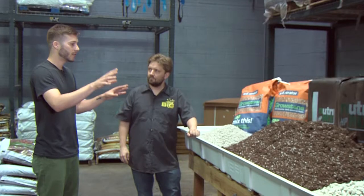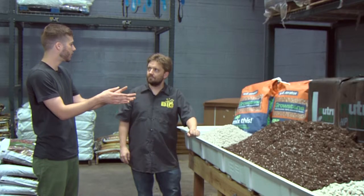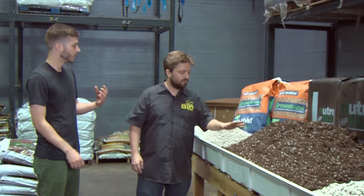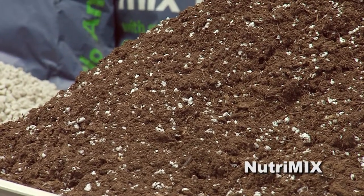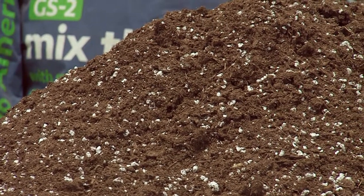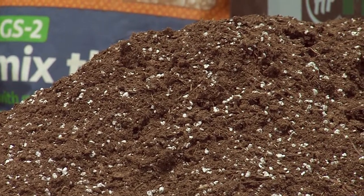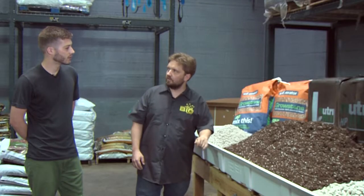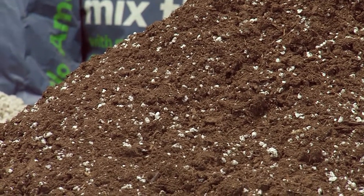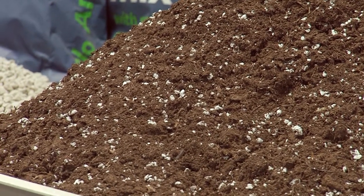We have all of our additives. This is Nutramix — this is the most popular media, not only in Grow Big Supply, but the 7-to-30 ratio of peat to perlite is a very popular one industry-wide. Nutramix is one that's centric to us; we're the distributor for it in Colorado, and it's quite a popular mix for us. So it'd be a good option for synthetic or organic? Absolutely.